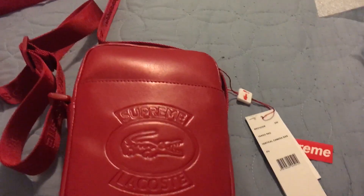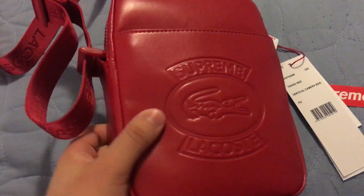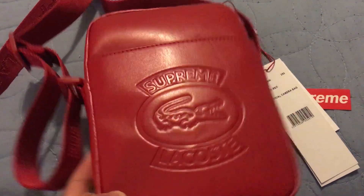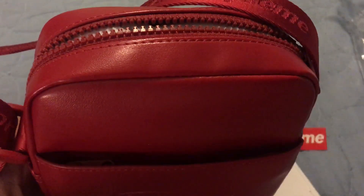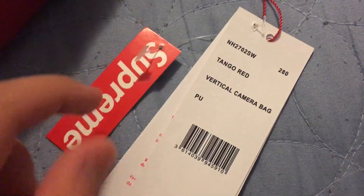Hey, what's going on guys, I'm back with another video. I'm showing you the Supreme x Lacoste shoulder bag. The camera's picking it up a little lighter than it is — it's actually a bit dark but it does pop very much. The strap features Lacoste and Supreme branding all around, all synthetic leather. I believe polyester lining. The back is plain but very simple and nice for the price. Here are the tags: Supreme Lacoste shoulder bag, red. I got this as a drop in New York.